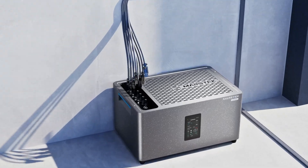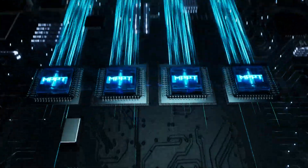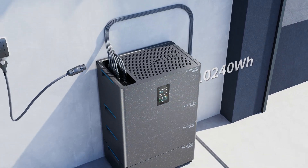Plug and play, DIY installation in 5 minutes. Supports 2,400W solar input with independent MPPT, flexible stackable expansion battery, with a max capacity of 10.2 kilowatt-hours.